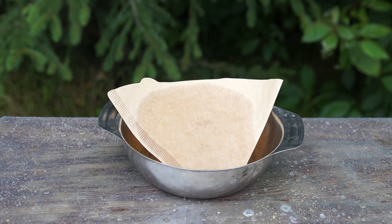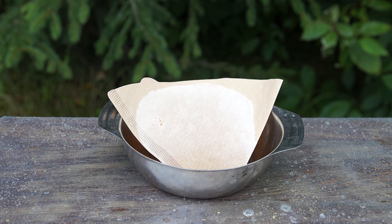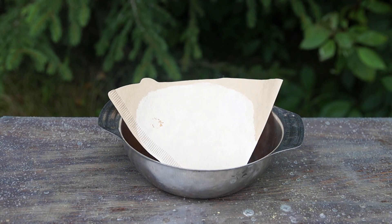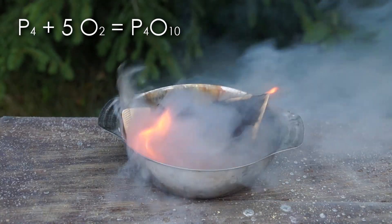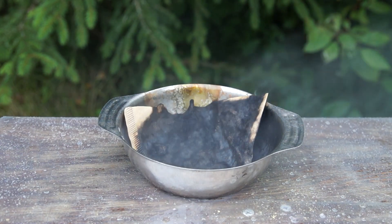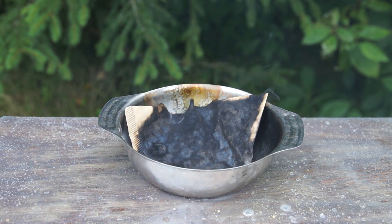At first nothing happens. However, later carbon disulfide gradually evaporates from the filter surface, leaving fine white phosphorus. Since white phosphorus tends to spontaneously combust in the air, after a while this is exactly what happens — white phosphorus ignites, setting the paper alight.